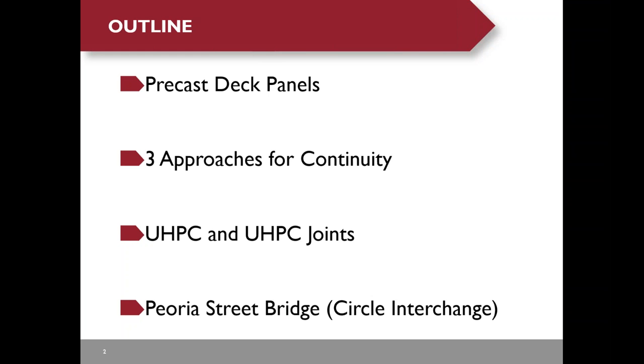Here's the outline of my presentation. I will start with a brief introduction of our precast deck panels, then I will present three approaches to provide continuity at the panel joints. I will talk about the superior mechanical properties of UHPC. Finally, I will present Peoria Street Bridge, which is part of a $450 million circle interchange project in downtown Chicago.